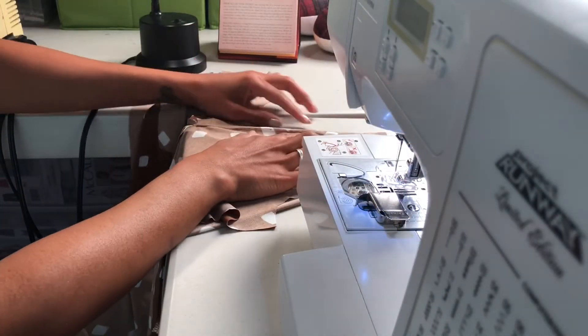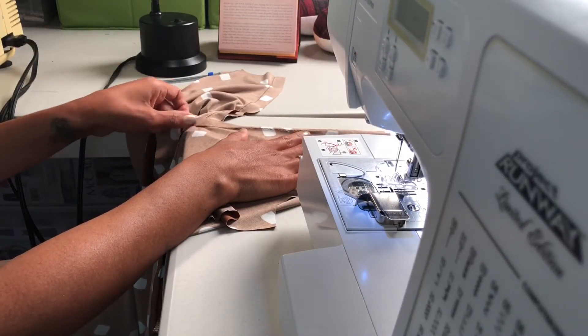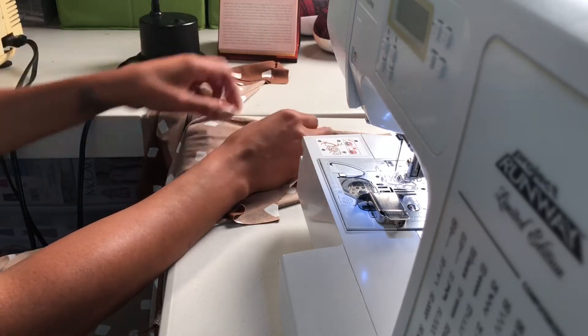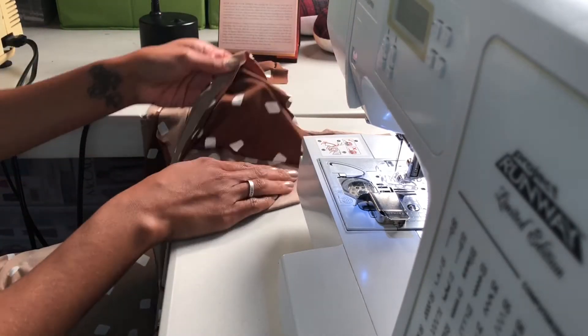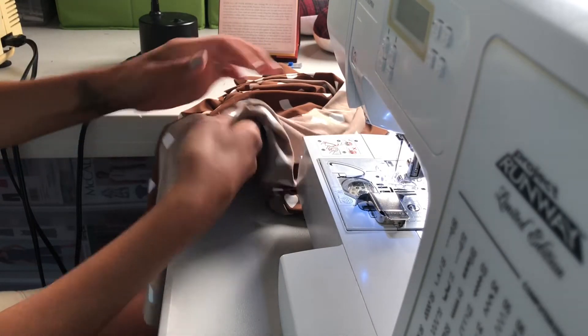We have sewn the neckline and stopped at the dot on both sides — one side at a time. Now we are going to under stitch the neckline and sew it down right along this edge.